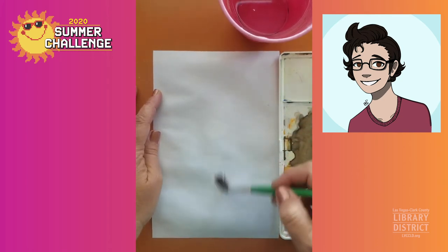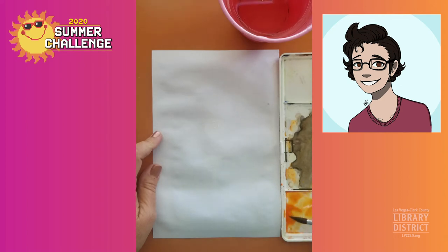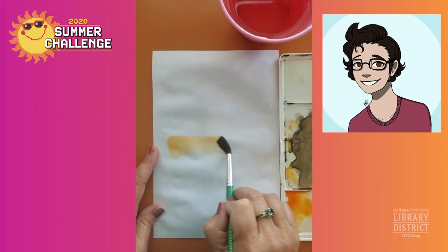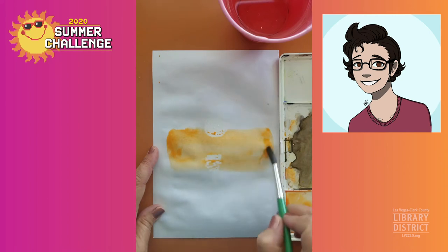I've got my paper nice and wet and I think I'm going to go for an orange sunset like was done in the example. So I'm going to get some orange on my paintbrush and I'm going to mix my orange with my yellow a little bit because that's a little bit more orange than I actually want. So get some yellow, tone it down just a little bit. You fill your paintbrush up with as much paint as it will hold, and we're going to start here in the middle, going from one side to the other of the wet area. We're going to go full strength paint right here in the middle. You can start seeing the sun and the reflections showing up.